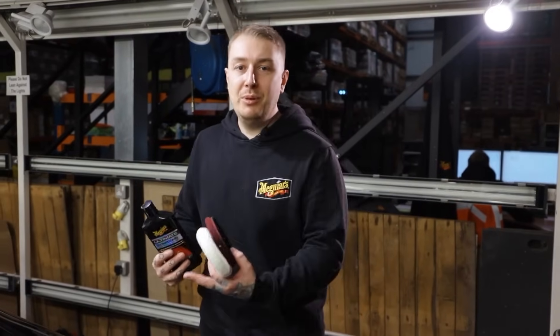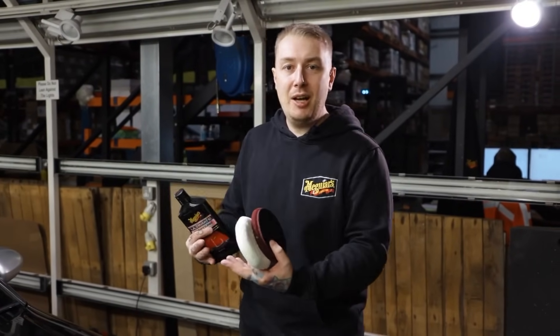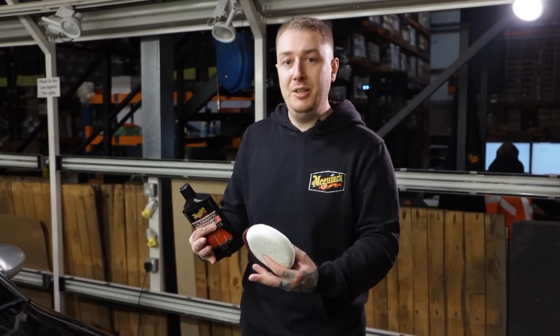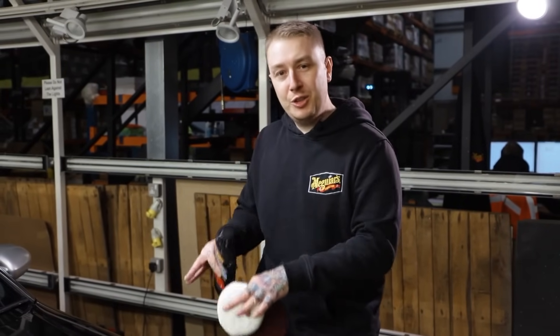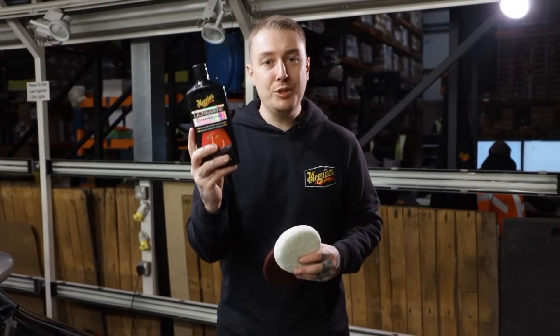So let's see where we're at with the car so far. We know it's been cleaned, we've brought it into the bay to be inspected, we've felt the car and knew that it had above surface contaminants, so we used the clay bar to remove them. Now for the subsurface contaminants such as swirls and scratches, we want to be using the ultimate compound.